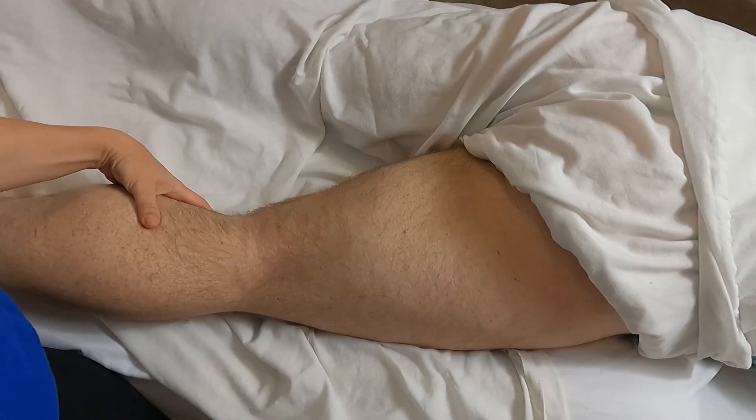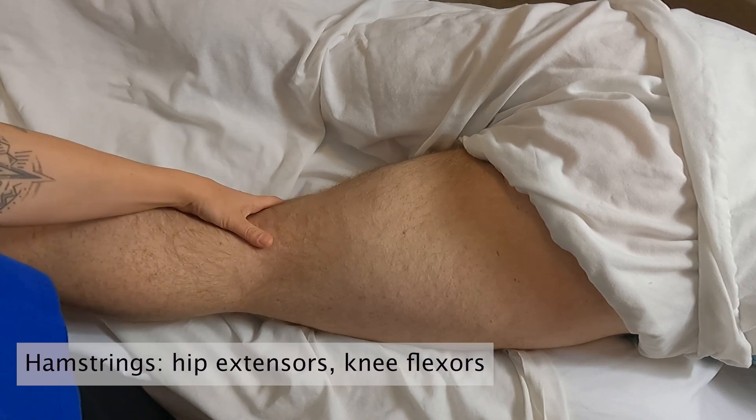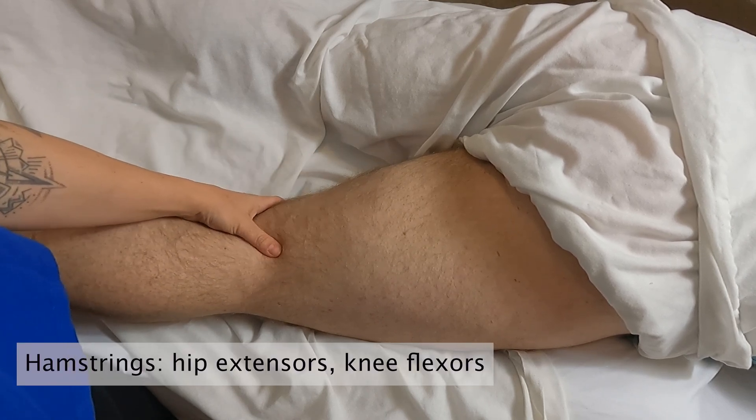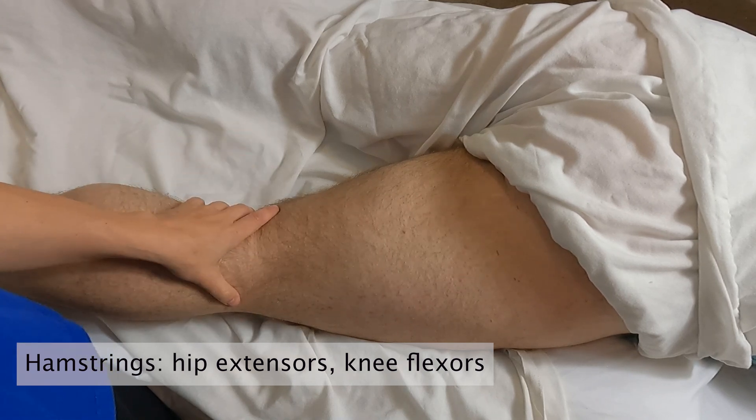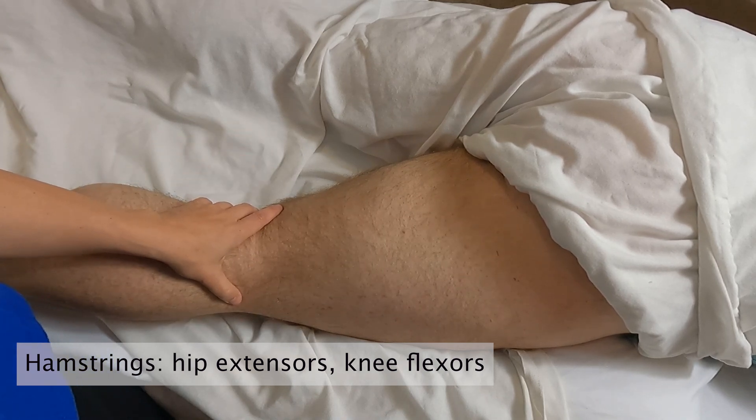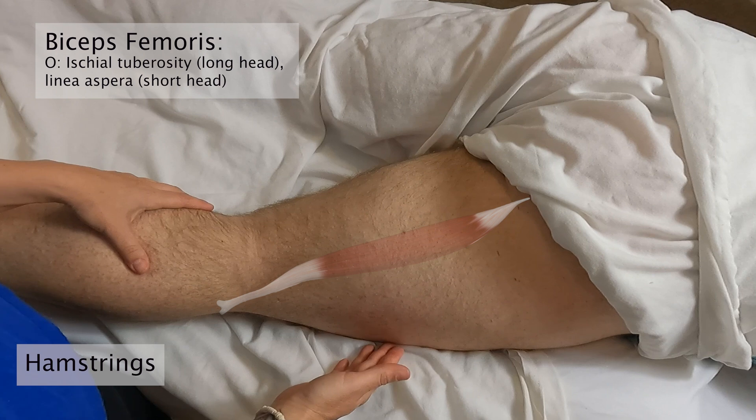We're going to palpate the hamstrings group. There are three muscles here, and all of the hamstrings are going to extend the hip and flex the knee. We're going to start with the biceps femoris.